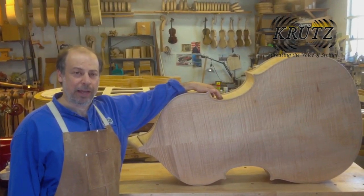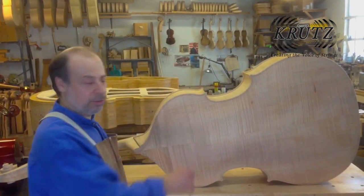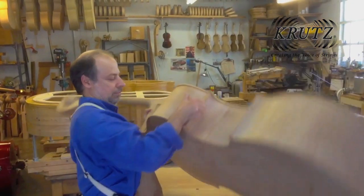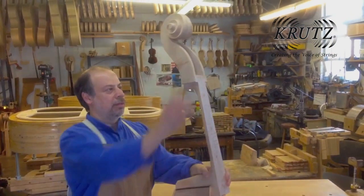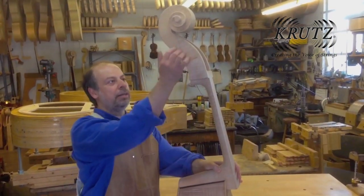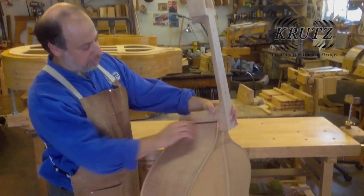I have the finished instrument in the white right now. The back, the ribs, the belly, and the scroll are all glued on. You can see the scroll is done — I haven't drilled the holes for the pegs yet, but the ebony pieces are glued on and everything is ready to go.